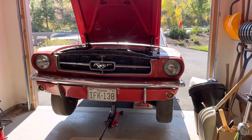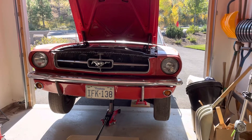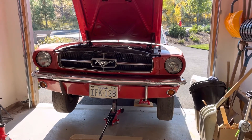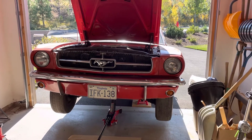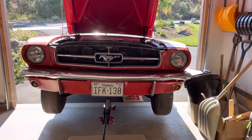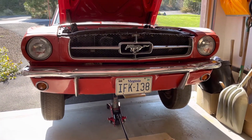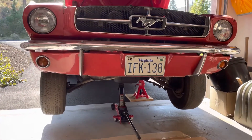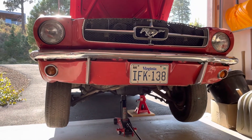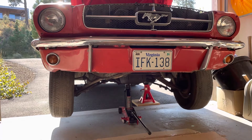Well, it is beginning — putting the Mustang up on jack stands for the first time, probably back when I changed the clutch in the mid-to-late 80s, so quite a while.